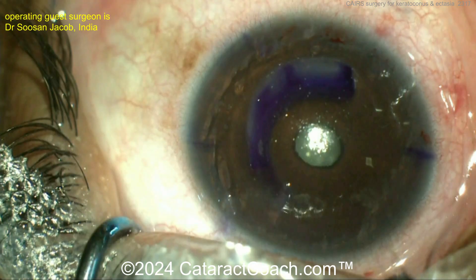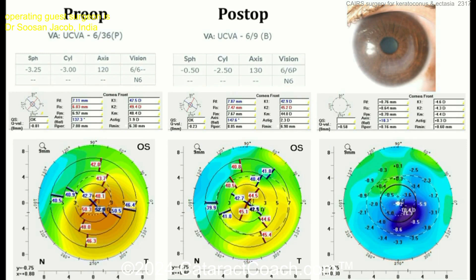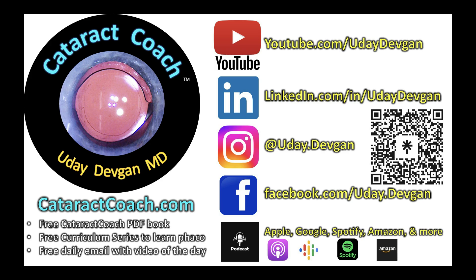Very interesting. Obviously, the purple ink dye is going to wear off. And here's the pre-op versus post-op — what an improvement in vision. Check out cataractcoach.com and the podcast. You will learn so much. It's every week, it's everywhere you find podcasts, and it's free.